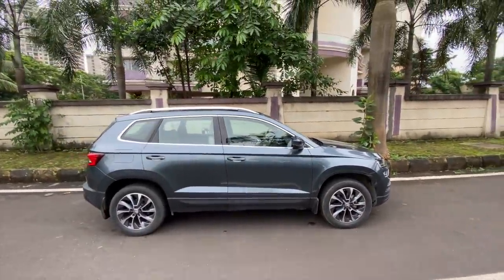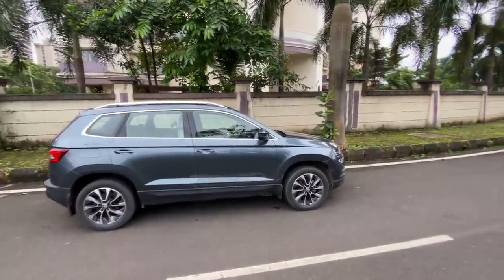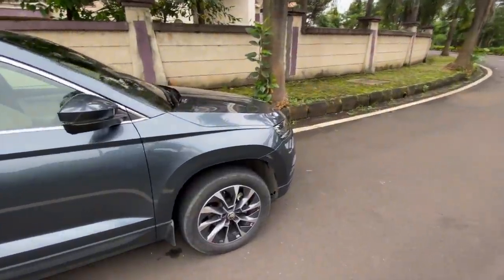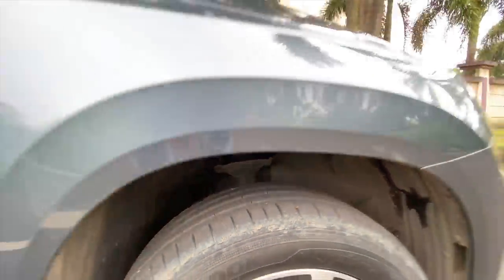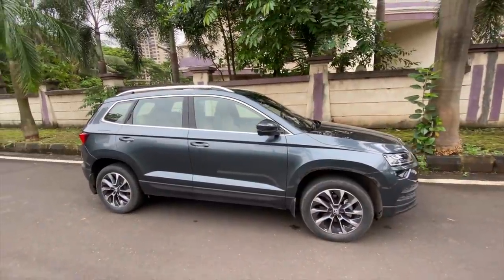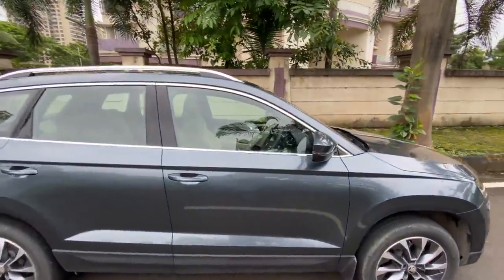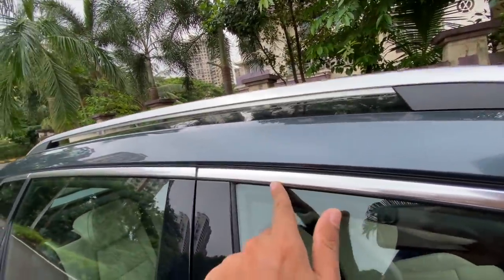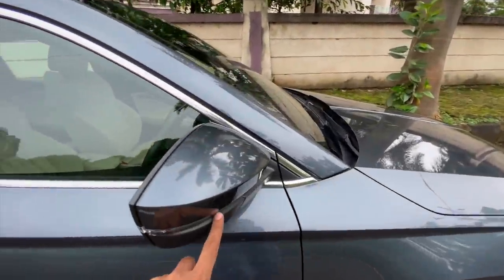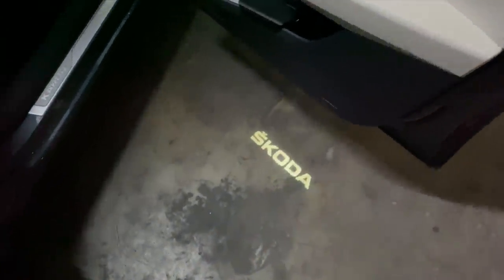It's actually bigger than the T-Roc in every dimension, but it's still a small car for the price. Let's look at the wheels — 215/55 R17s. I love the design; the attention to detail is really very nice. There's a good amount of space between the wheel and the body, and ground clearance is also decent. You get black cladding and a chrome line, and the roof is finished in silver. The outside rear view mirrors also get indicators, and below the mirror it actually reflects 'Skoda' on the floor at night.